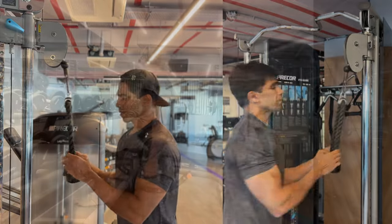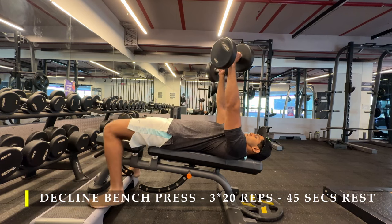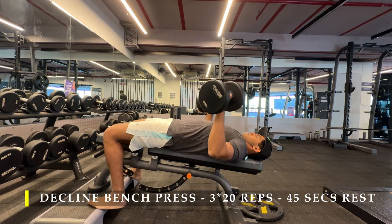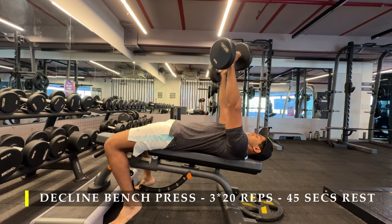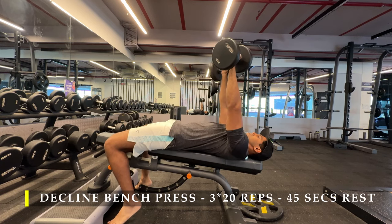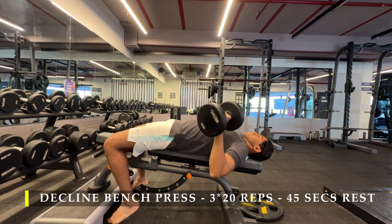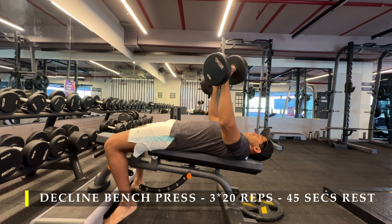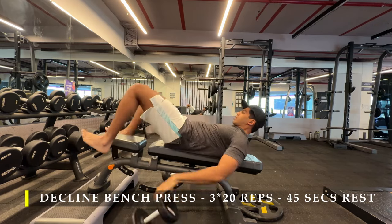For the next exercise I do the decline bench press. My gym doesn't have a decline bench, so I put a step-up box under the bench to get a little decline height and did my decline press with dumbbells. I prefer dumbbells as I feel I have a lot more control and less shoulder involvement in the press. Three sets of 20 repetitions — you can use a barbell if your gym has that setup.